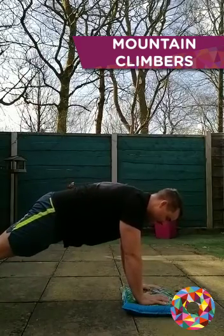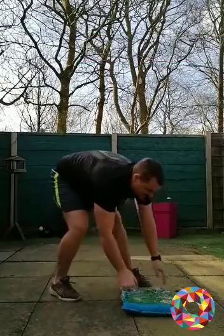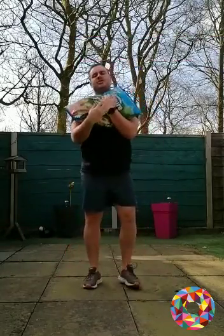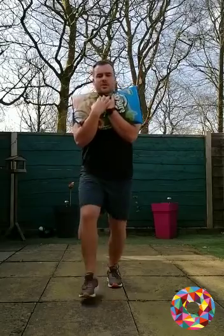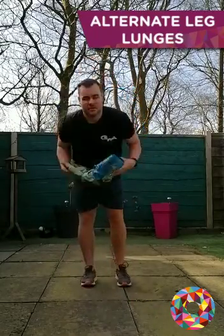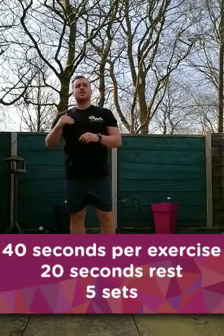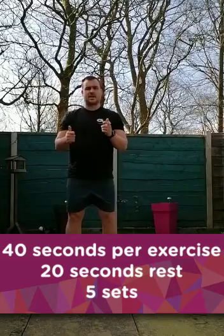Fifth exercise: keeping your hands on the bag on your chest, go down and back up. Last exercise: bring it across your chest and do alternate leg lunges.